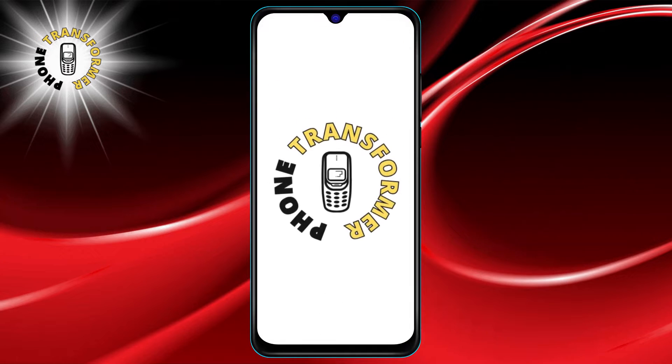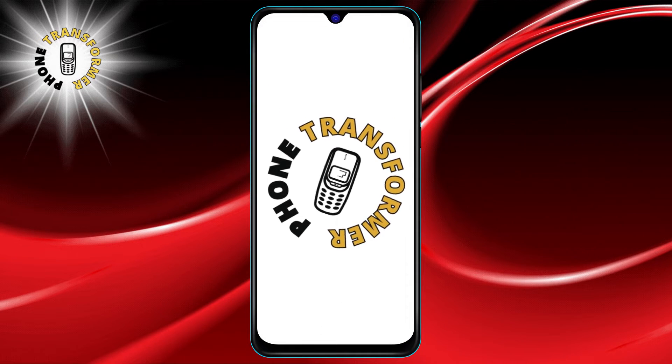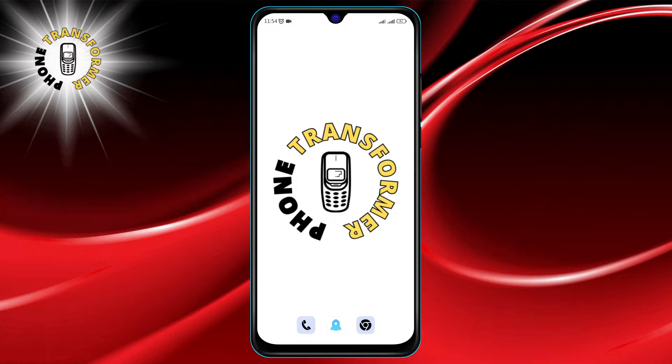Welcome to PhoneTransformer. Today, we're diving into a handy feature on Google Maps for Android that can change the way you view your maps. Before we start, don't forget to hit that subscribe button for more awesome tips.